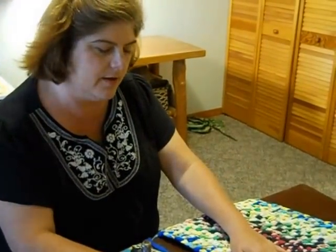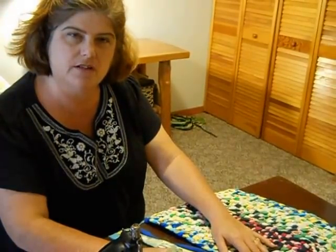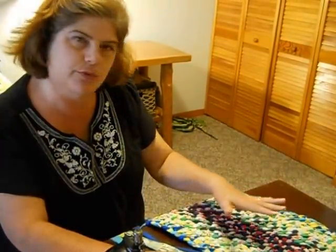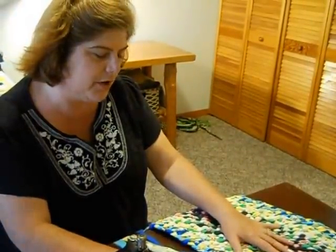Welcome to Rag Rugs by Erin. In this episode we're going to be talking about the lost art of braiding rugs. This is part two. In part one I just did a brief overview, and in this part we're going to actually show you how to get one started so you can take on this project.